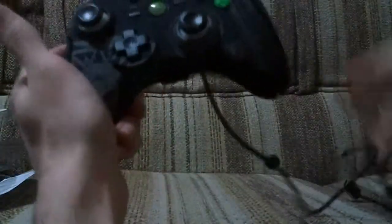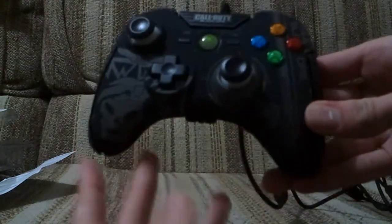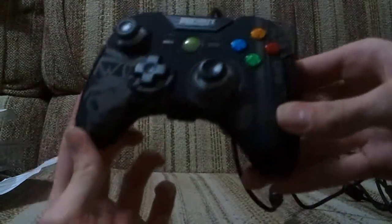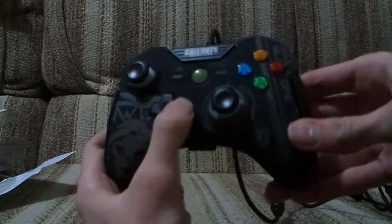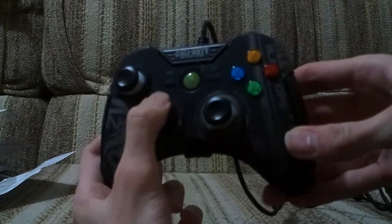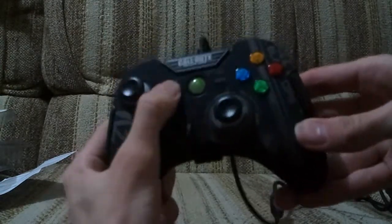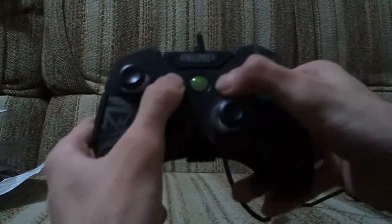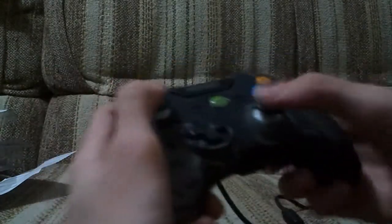Alright, so here it is. It looks fairly similar to the standard 360 controller. I'll just point out a few things. It has a D-pad - noticeably different. Still feels a bit spongy but at least it's a cross shape instead of the round circle one. The start and back buttons are very clicky. Guide button is fairly standard.